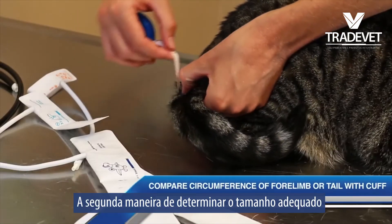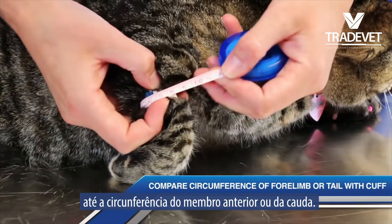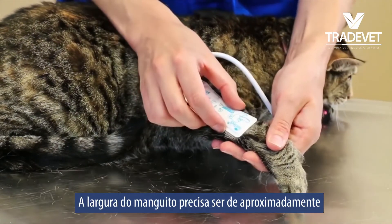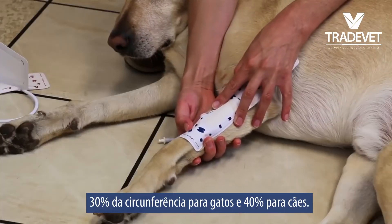The second way to determine the proper cuff size is to compare the width of the cuff to the circumference of the forelimb or tail. The width of the cuff needs to be approximately 30% of the circumference for cats and 40% for dogs.